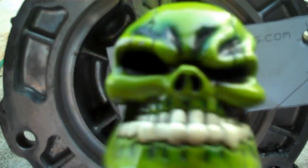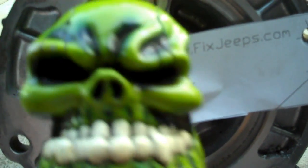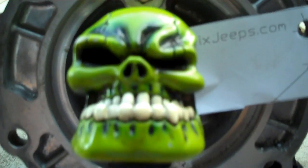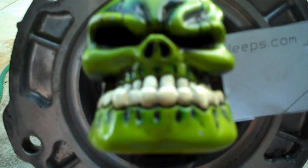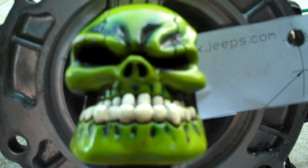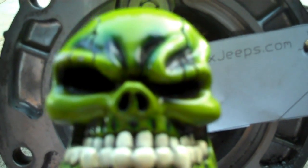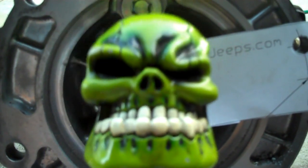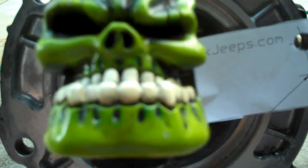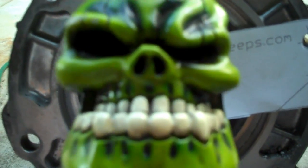Do you have a Jeep Wrangler? Does your Jeep Wrangler have the AX-15 transmission? Is it busted? If your AX-15 is all busted up on the inside and you have looked everywhere for that elusive transmission that is so hard to find in the junkyards, and you find one out of a Jeep Cherokee, all is not lost. You can use that Cherokee transmission. Follow along as we show you your options.